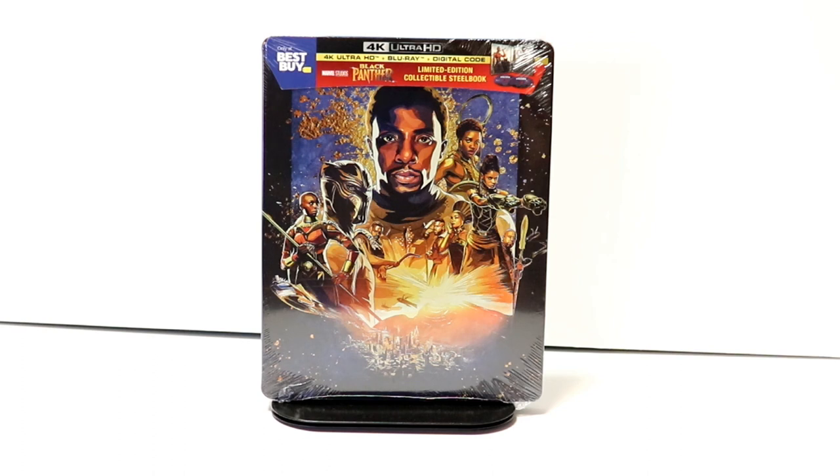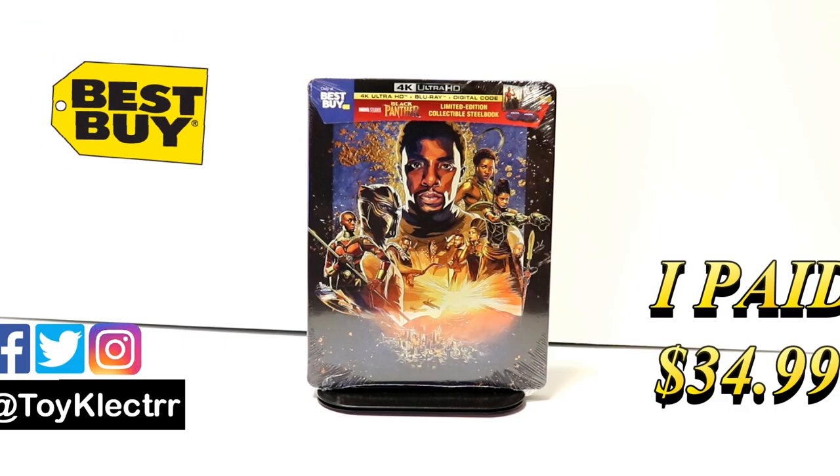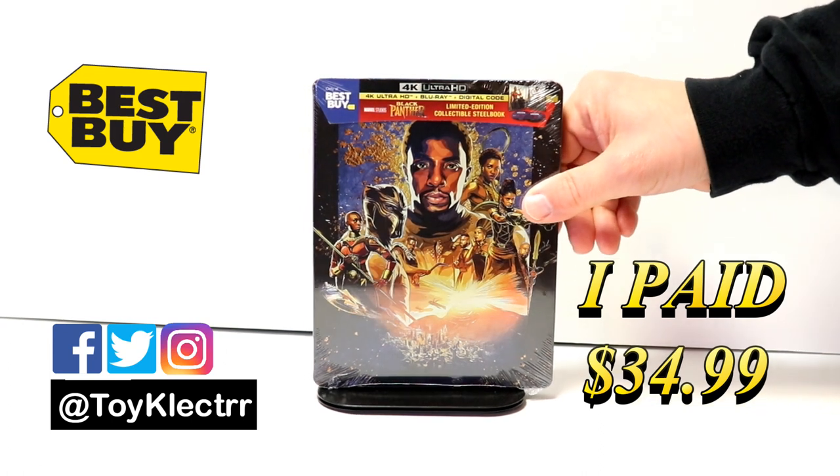Hey, Tony here. Today we'll do an unboxing of the Best Buy exclusive 4K steelbook for Black Panther. I finally received my order for Black Panther — this is an item I got from Best Buy for store pickup, but it never showed up, so they had to ship it. Very happy to have this one.